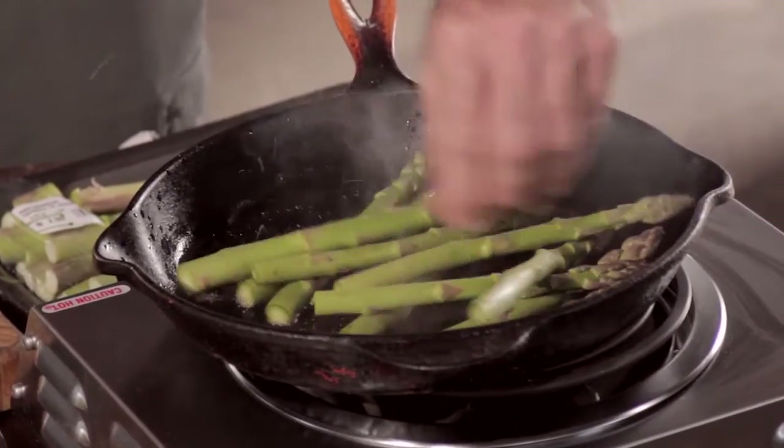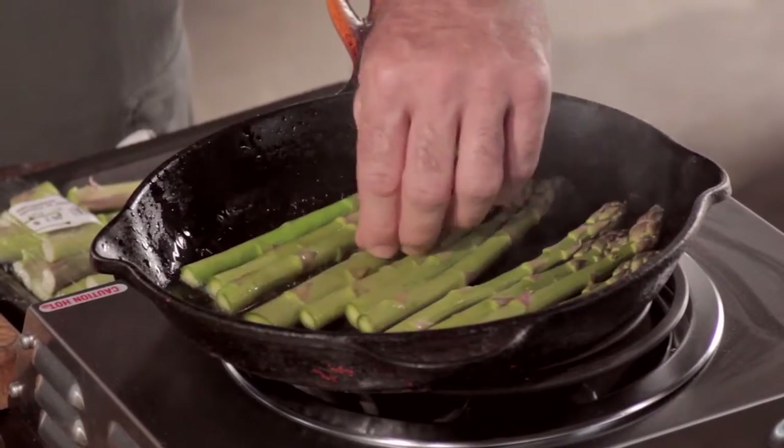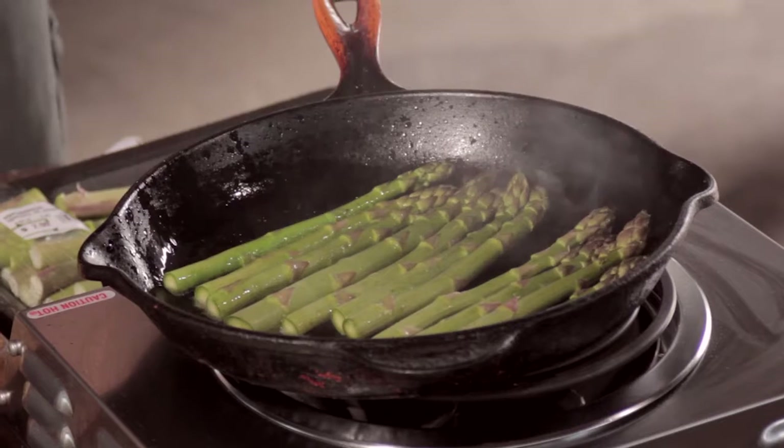You want to hear that nice sizzle. You want one even coat. If you overcrowd the pan, you'll cool it down. Resist the temptation to move the asparagus — if you do that, you'll destroy the crust.